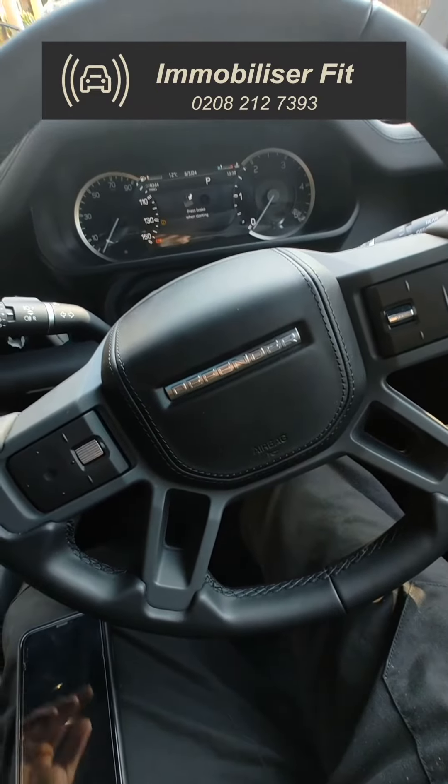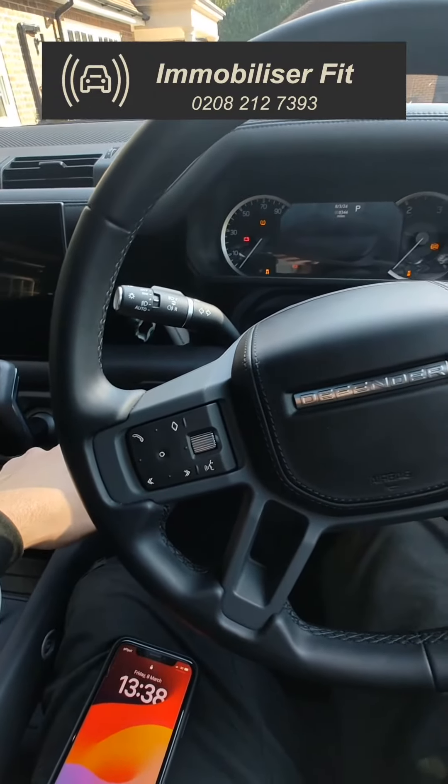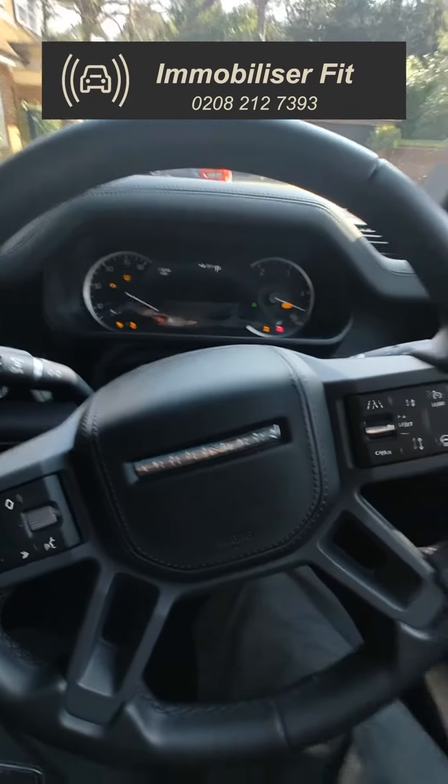So the thief is unable to drive it away. If the customer's phone has gone flat, they can still start the vehicle — they obviously still want to be able to drive their vehicle home.